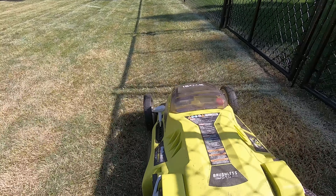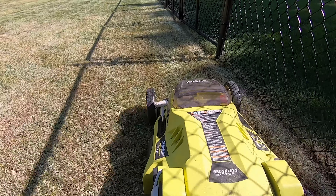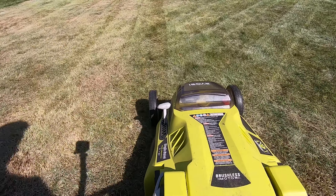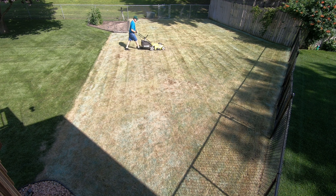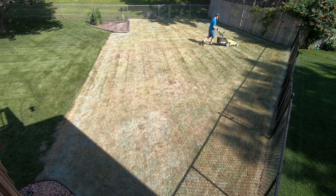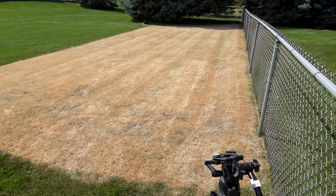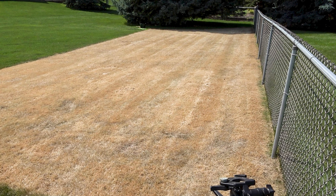I usually mow down to a height of about one inch and a quarter. You want to leave enough grass to protect the seed, but cut it short enough for the seed to easily make it to the soil surface. I ended up making four passes in different directions, lowering the height of cut as I went along. A gas-powered mower would have done the job a lot quicker — this took me almost an hour. I repeated the same process on the other smaller part of the renovation, and that took me an additional half hour to complete.